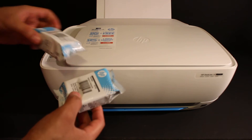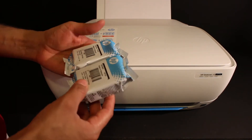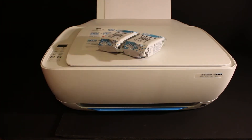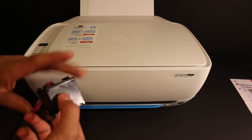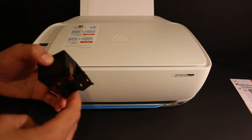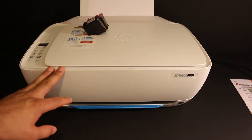The next step is to install the starter ink cartridges, which come with this printer. There are a set of two ink cartridges — one black and one color. Carefully take the ink cartridges out of the package, and also remove the orange seals at the bottom. These are the setup ink cartridges.